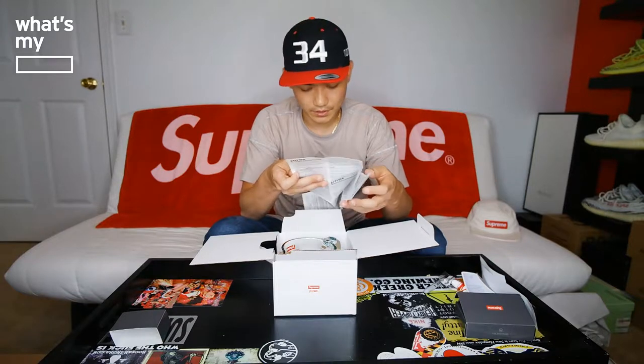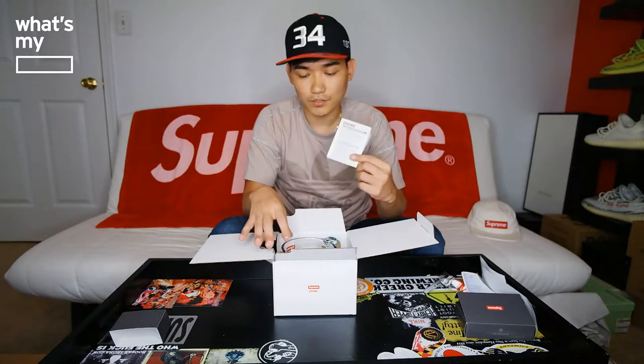Once you open it up, inside the cup there's a safety and usage instruction card in multiple languages — Korean, Chinese, Japanese, English, Spanish, and French. Six different languages in the instruction and care manual. I'll fold this up and put it back. It doesn't have any special Supreme logo on it — it's straight from Pyrex, nothing special.